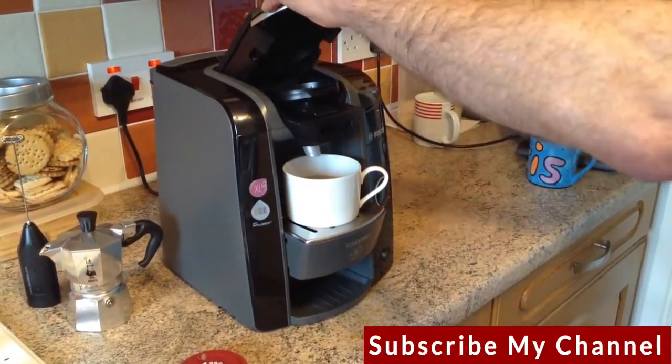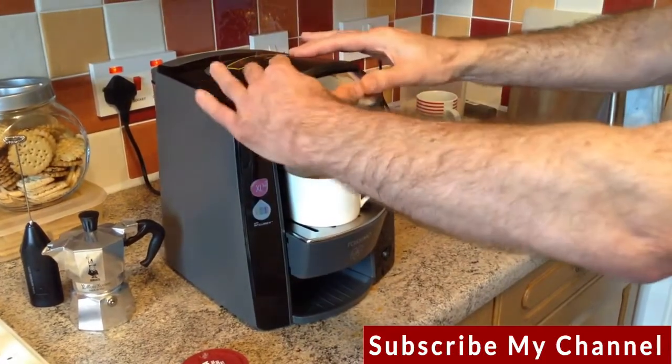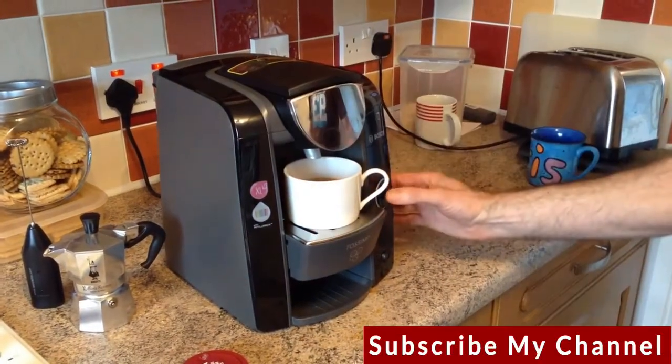Now we take the coffee capsule out and replace it with the milk one — exactly the same process, nice and simple. Press the button.